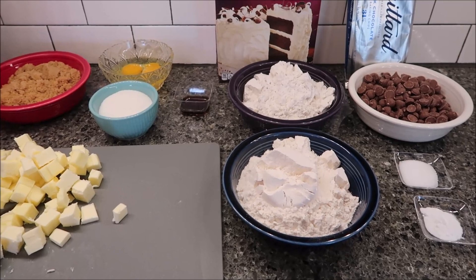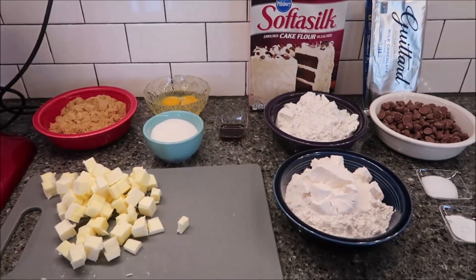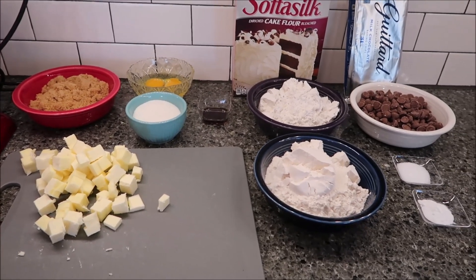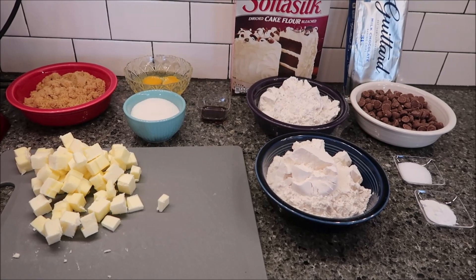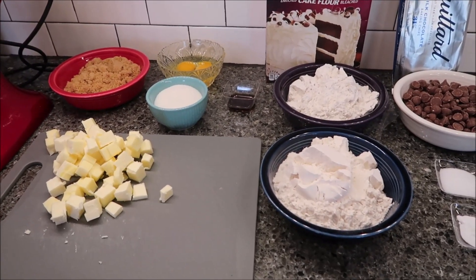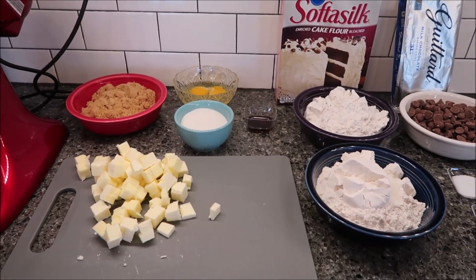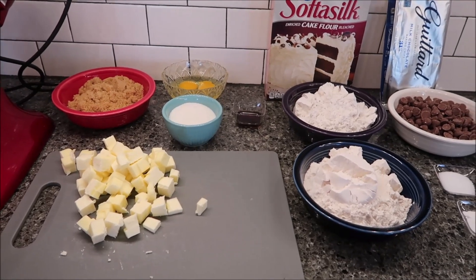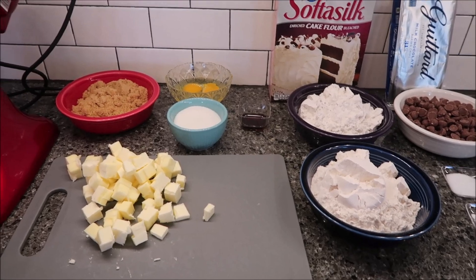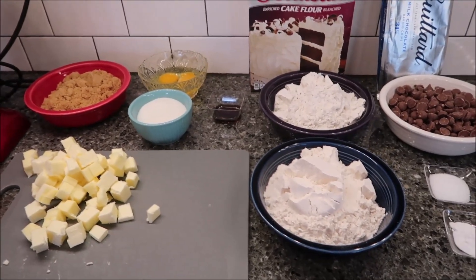Today I'm going to be making a copycat Crumble chocolate chip cookie, and then we're also going to compare it to the real milk chocolate chip cookie from Crumble. I will put a link in the description below to this recipe, so if it looks good you can click on it and print out the instructions just like I did and make these for yourself.